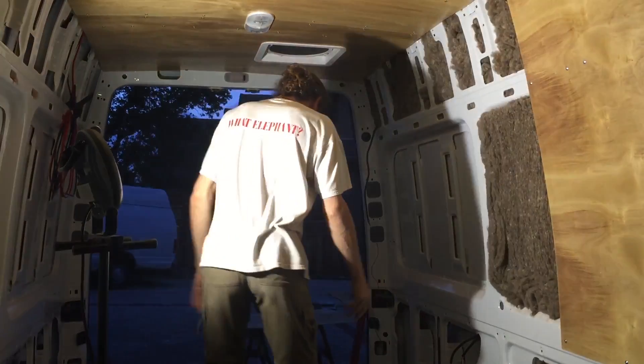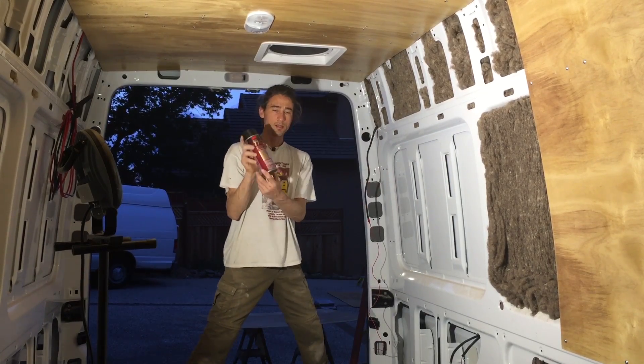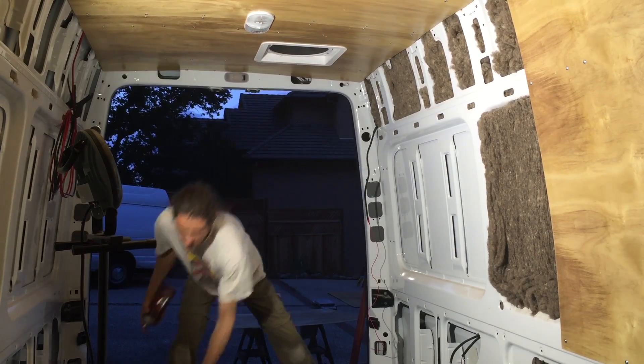Here's a sheep wool installation install on the Sprinter van. We're using this stuff on the walls — 3M Super 77, which is legal in the state of California, unlike a lot of other stuff.